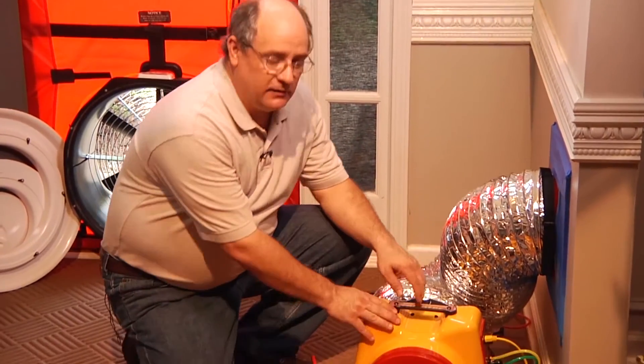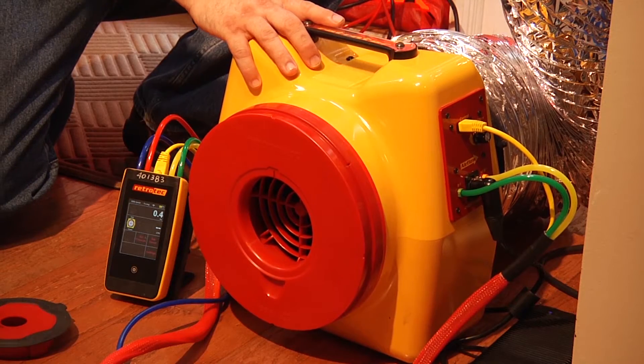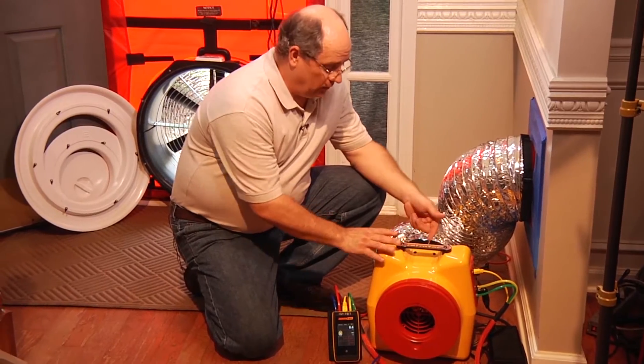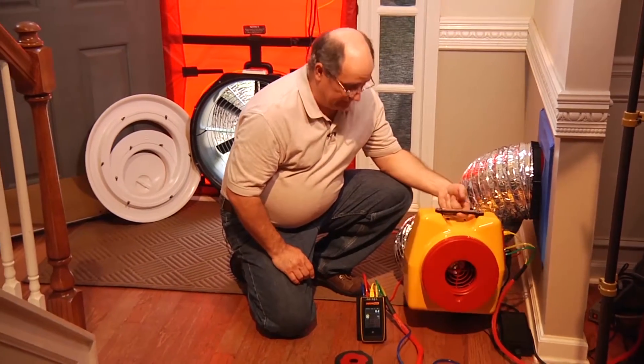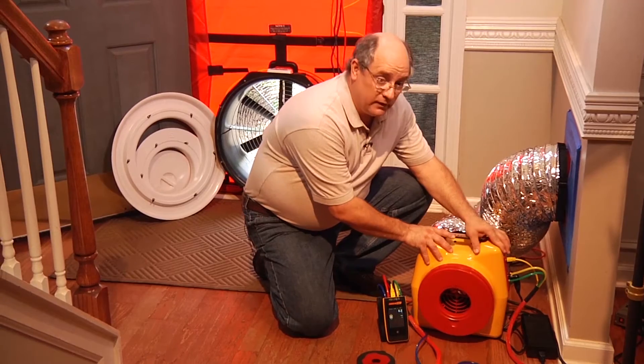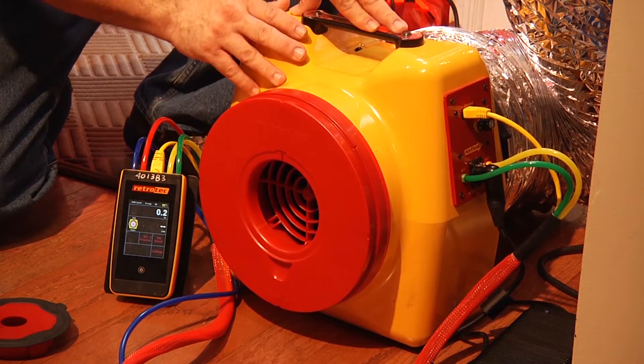The new 300 series looks very similar to the existing DU-200 fan that's out there, but they made a lot of great improvements. One of which is they've gone to a very small, lightweight DC motor, which makes this fan incredibly lightweight. It does have the single-shell molded housing, which also makes for much better control over the system itself.